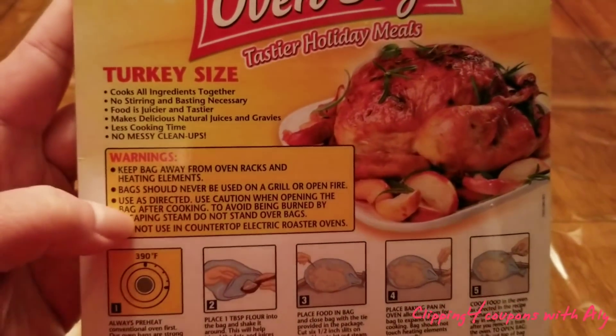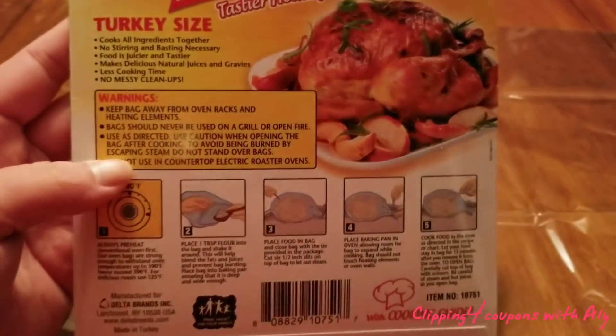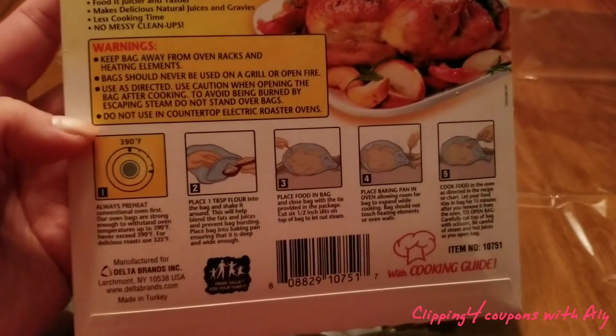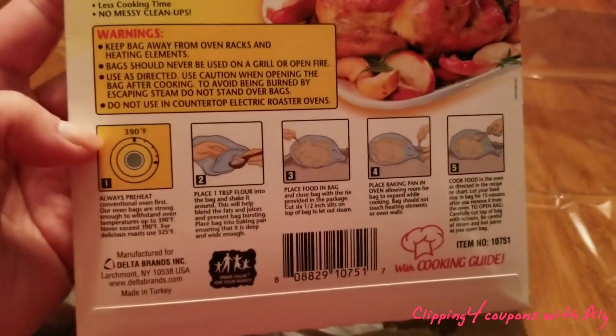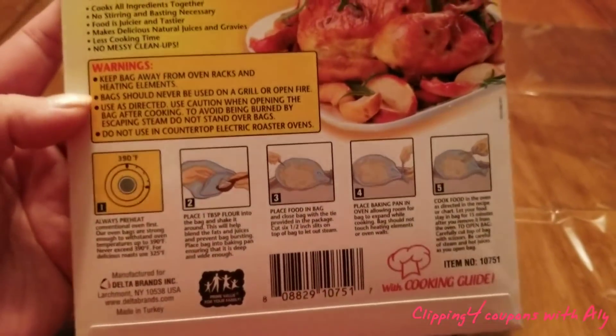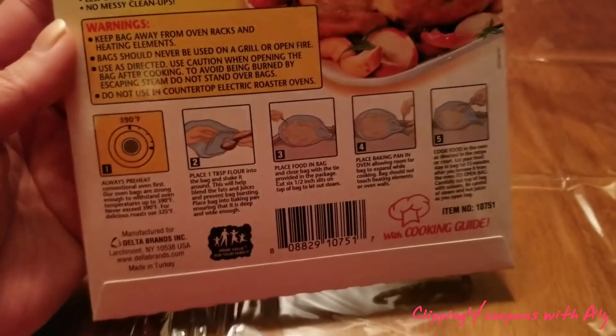Anyone can do this. I do want to let you know that you can put this bag in the oven — it's not going to explode and it's not going to burn, so do not worry. But do not place it directly on the oven rack; make sure you have it inside of a pan.